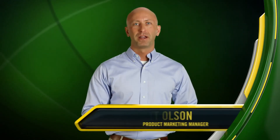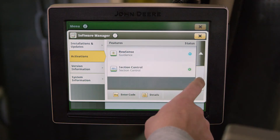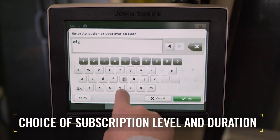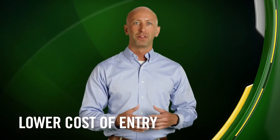Let's shift gears and talk about how the 4640 handles Precision Ag software — our new approach offers growers several advantages. In the past, in addition to the purchase of the display, a one-time licensing fee was required to unlock applications. Now, when you purchase a 4640 display, you have the choice of a subscription level and duration to better meet your needs, offering access to the latest technology at a lower cost of entry. The subscription model also allows customers to access additional Precision Ag applications without a long-term commitment.